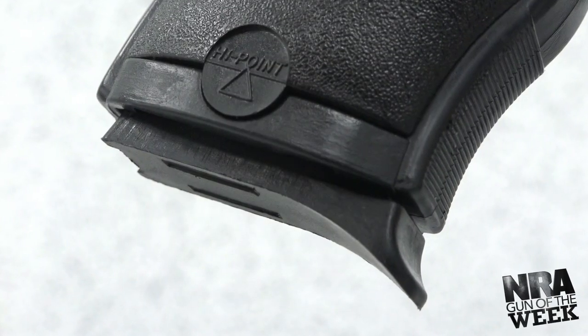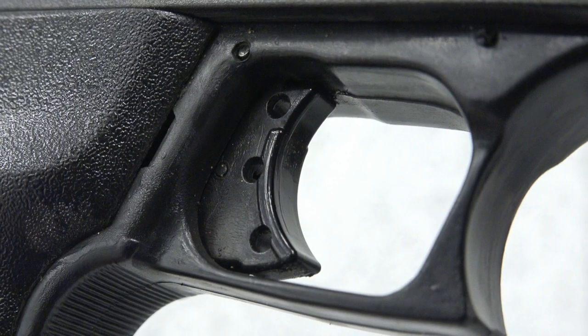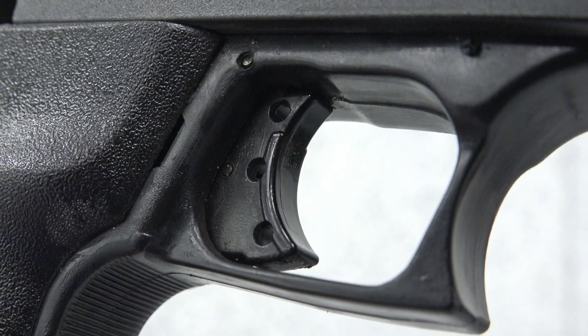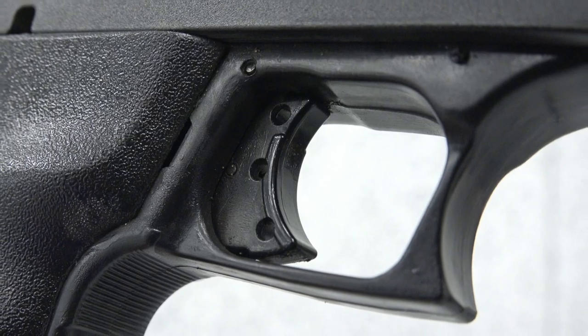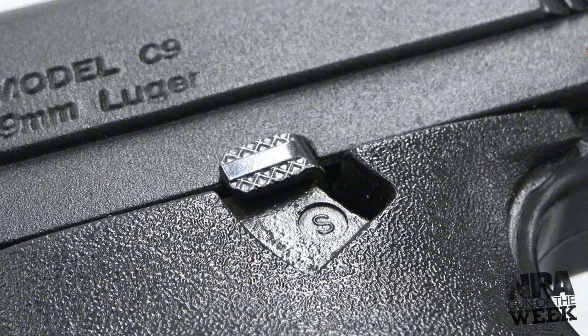Due to its slim frame, the C9 feeds from single-stack 8-round detachable magazines. As for controls, the C9 only has three. This includes the trigger, magazine release button, and a slide stop lever that also functions as a thumb safety.